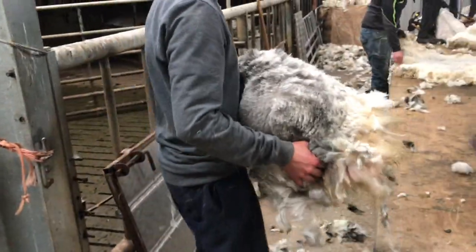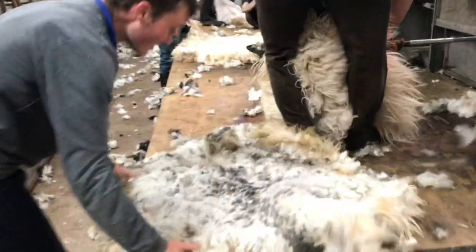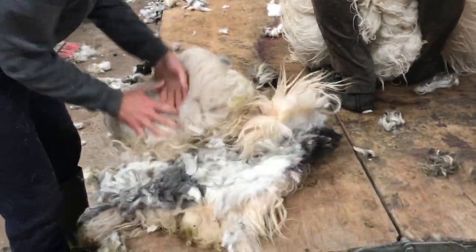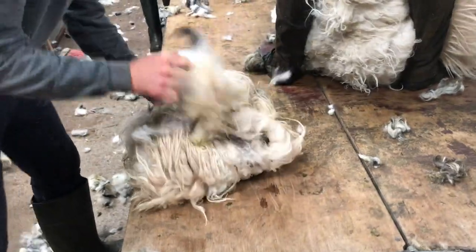It takes anything from a minute to a minute and a half to shear a sheep. It doesn't hurt them at all — it's just like having a haircut. Once sheared, you have to roll the fleece up the right way and put it into the pack. You might get 40 or 50 sheep in a pack.